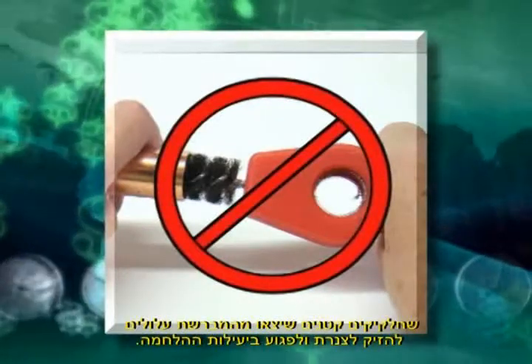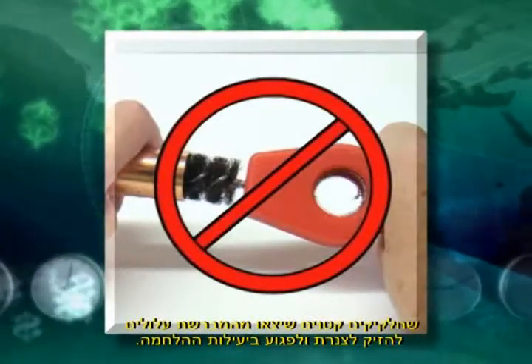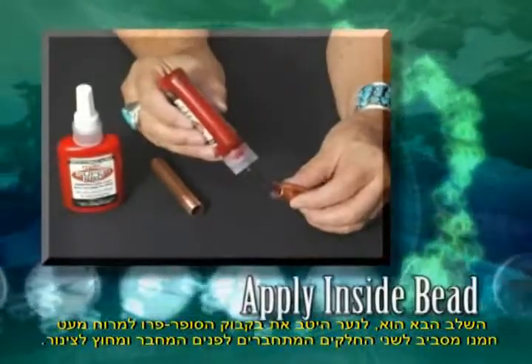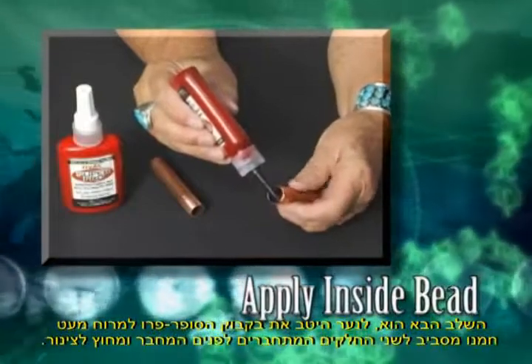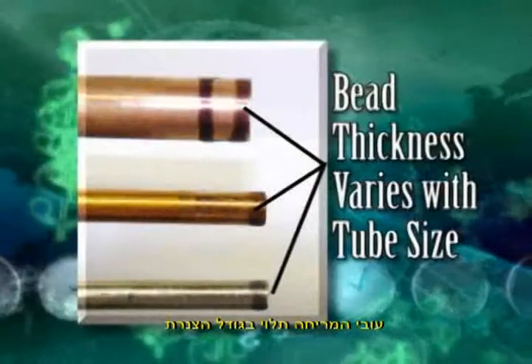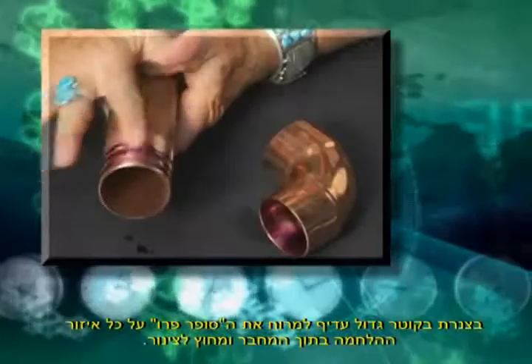Small particles of the brush adhere to the tubing and reduce the strength of the bond. Next, shake the bottle of HVAC Super Pro and apply a bead of Super Pro around the leading edge of the inside of the connector and the outside leading edge of the tube. The thickness of the bead depends on the size of the tubing.